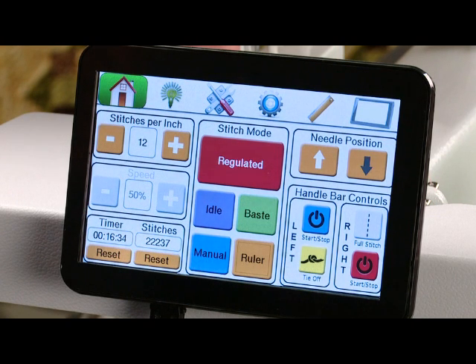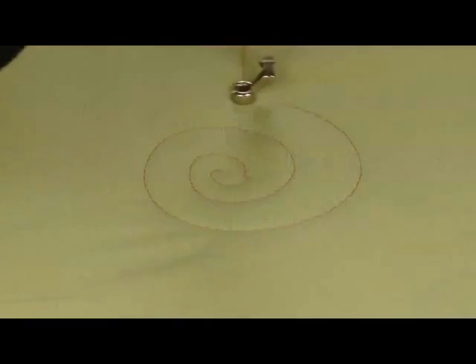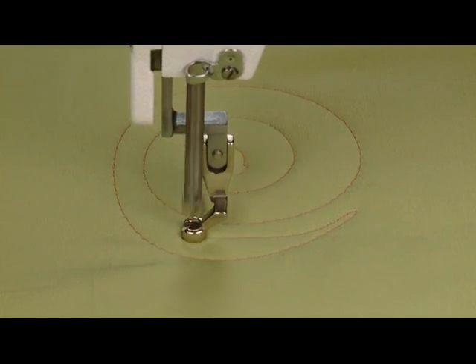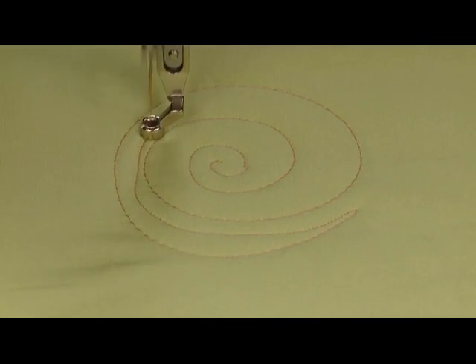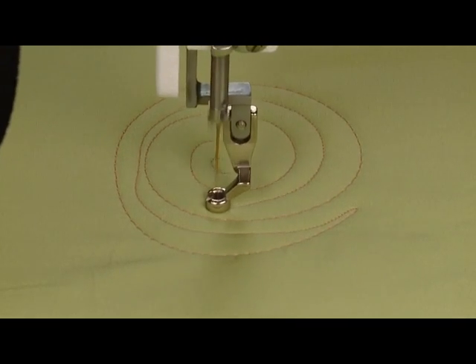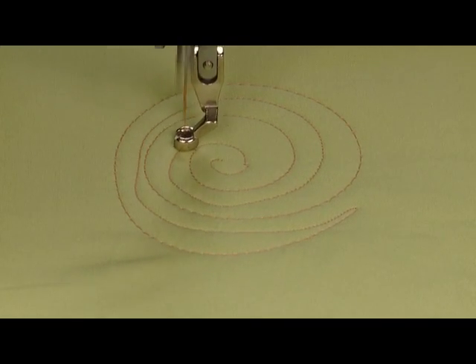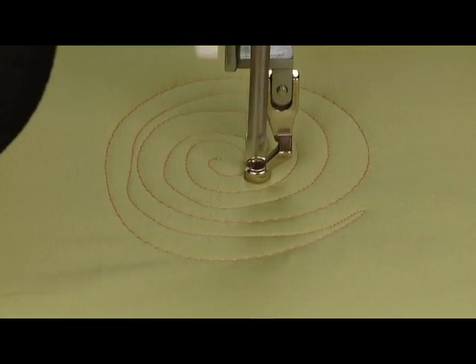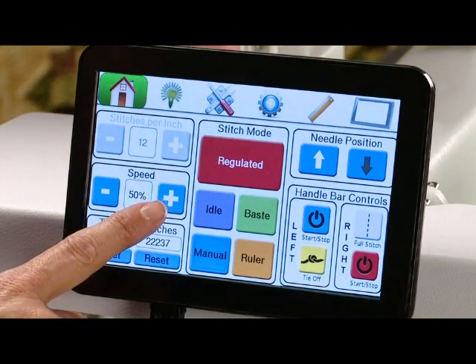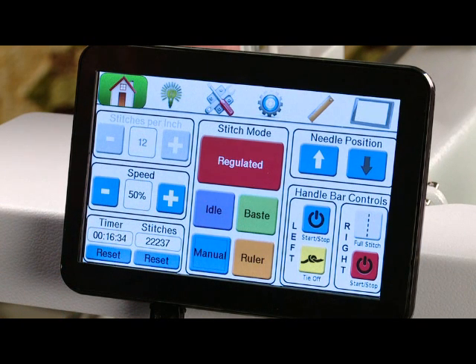Our last mode is manual mode. When you're in manual mode there is no stitch regulation, so if you move the machine faster you're going to get smaller stitches, and if you move the machine slower you're going to get longer stitches. You can adjust the speed that your needle moves — it's going to move at a steady rate of speed — so you can adjust that with your plus or minus buttons to a position that you're comfortable with.